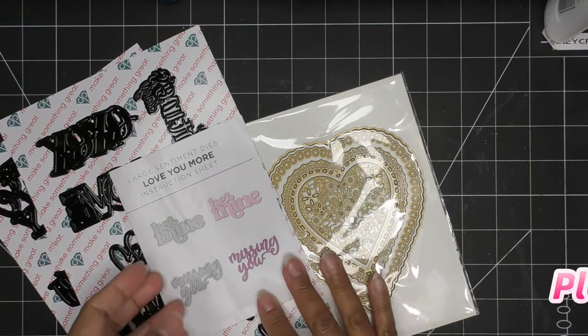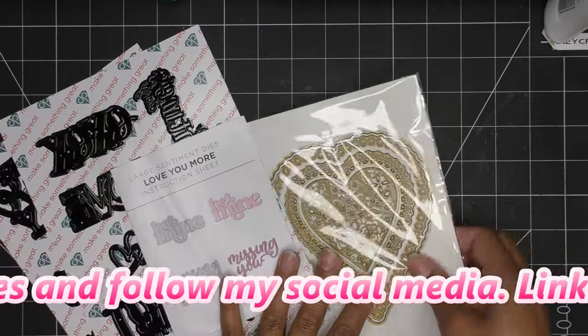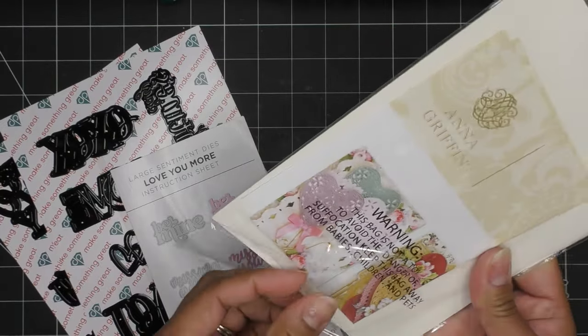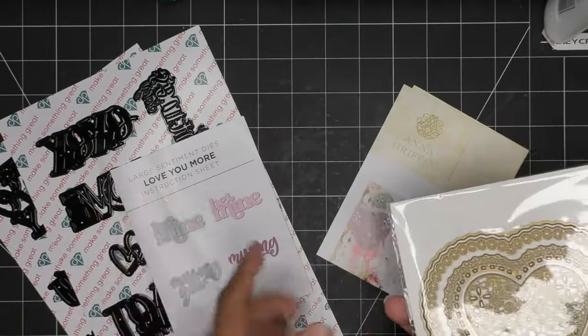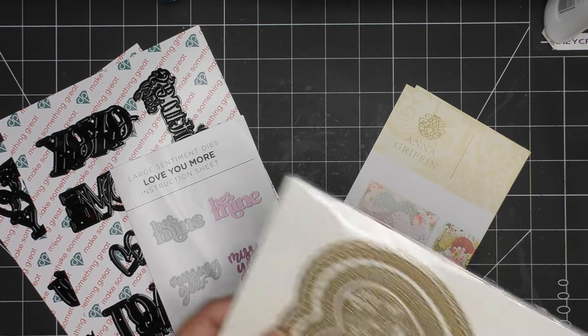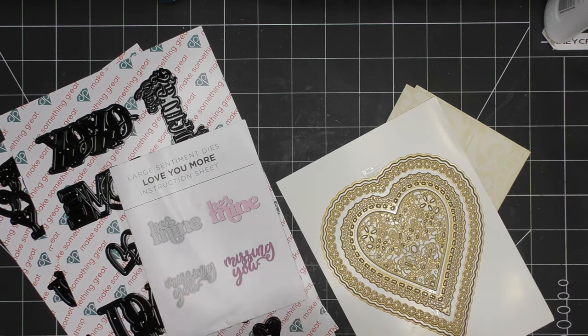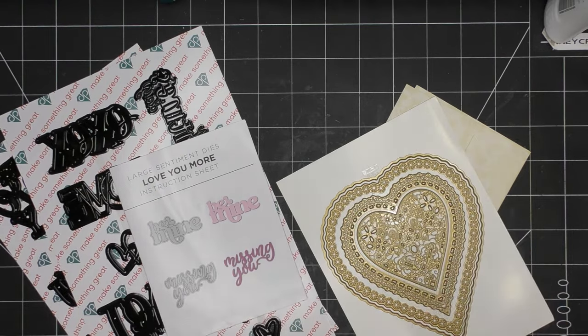So these are the two items I'll be trying out today. I picked them both up from HSN — this is an auto ship with Diamond Press, and then this is something I picked up probably last year. This is the Anna Griffin Enchanted 3D Concentric Dies — they're hearts. And then this Die Impress auto ship that's not available on HSN yet — the Love You More. I don't remember if this was the last of the sentiments or the one before it. Whatever I can link, I'll link in the description box — those would be affiliate links, which means I'll make a small commission if you purchase items through those links.